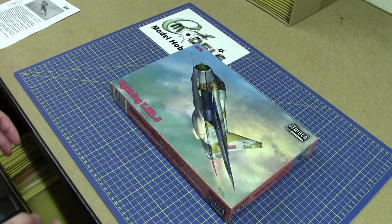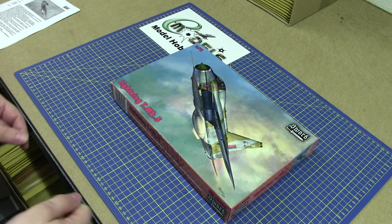Hi, my name's James and I'm from eModels, and I'm here to talk to you about SORD's brand new Lightning T Mark 5.